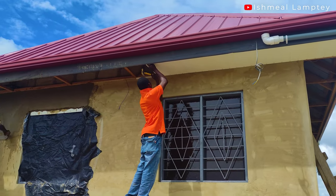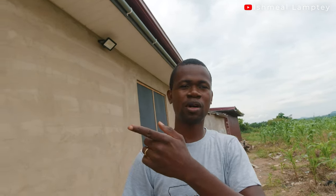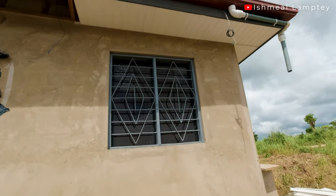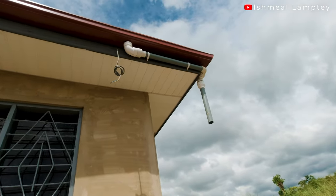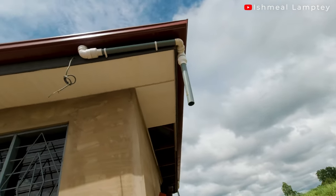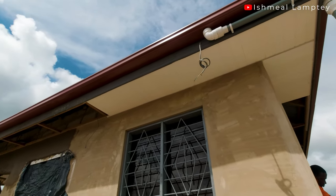The installation was done by my brother who is a carpenter. For the outside ceiling we needed to buy corner molding — we bought about 10 pieces to be able to do the entire installation. Each piece cost 16 cedis, so the 10 pieces came to about 160 cedis or more.